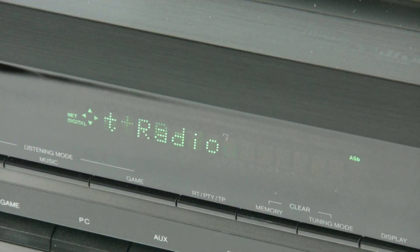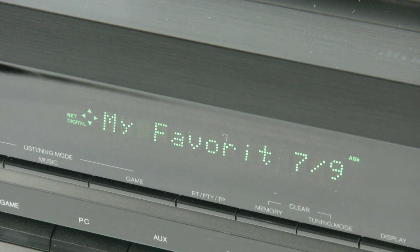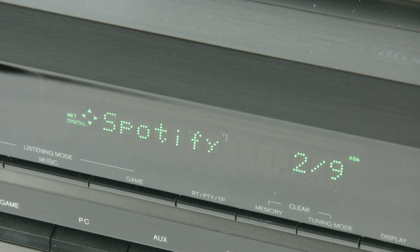We've also included a simple screensaver so your TV doesn't get damaged, and you can set the amount of time before it turns on in the settings menu. Finally, don't forget that everything you're doing on screen is also duplicated on the front display panel of the TXNR626, so you don't always need to be in front of your TV screen once you're comfortable and know where everything is — you can do it all from the front panel.